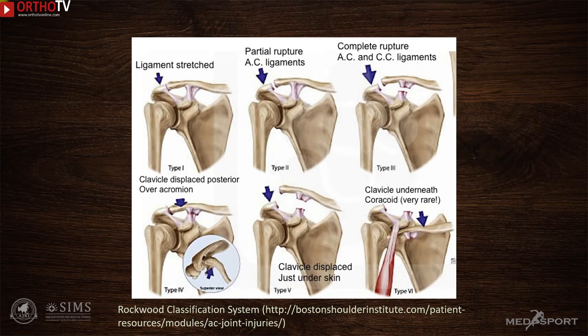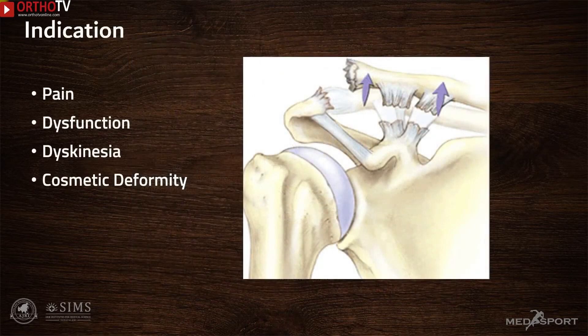In my practice, most patients with type 3 injuries undergo conservative treatment first and are all re-examined later. If they show any signs of pain, dysfunction, scapular dyskinesia, or a significant cosmetic deformity, they are offered surgical reconstruction.